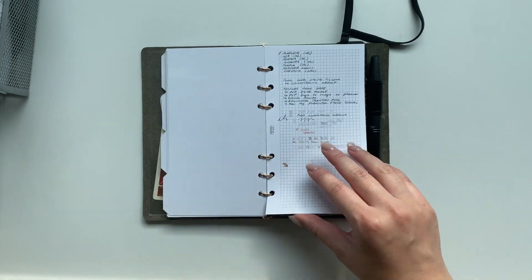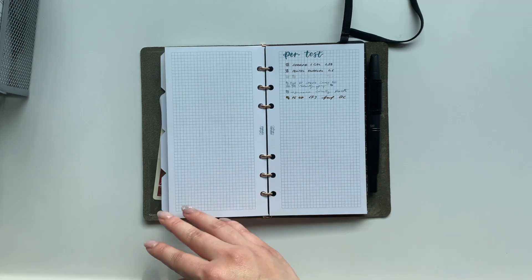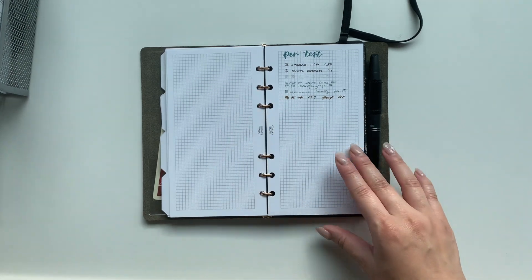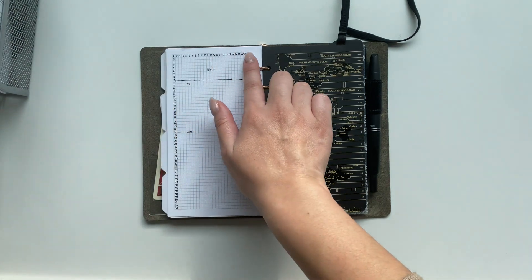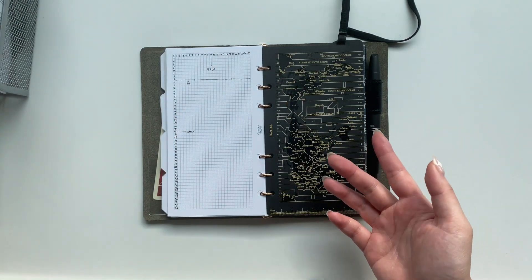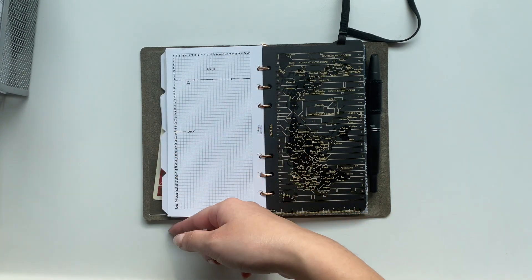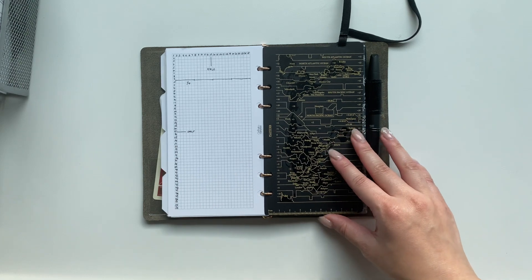The last section is called 'Notes and Etc.' Usually I'd have blank pages back here but I've been moving them into my weekly section. Right now all I have is a random pen test page and some grid spacing reference — since I made my own grid pages I wanted to know how many grids across and down so I could find my halves and quarters more quickly.